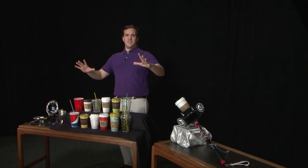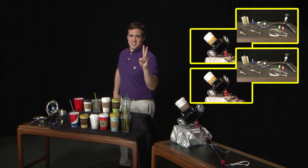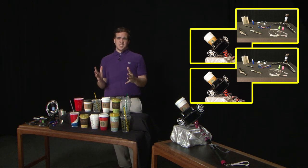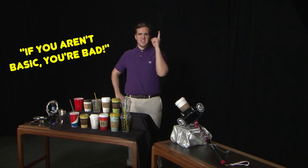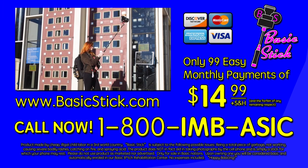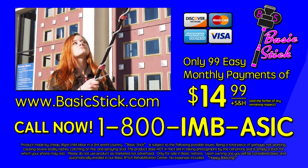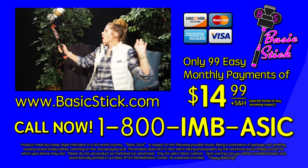But wait — what if I told you that if you pay separate shipping and handling, you'll receive not one but two basic sticks and the deluxe accessory packs for the price of one. Go from bad to basic instantly with a deal this good. What are you waiting for? If you aren't basic, you're bad. Order yours today. The basic stick is all yours with 99 easy monthly payments of $14.99 plus shipping and handling. What are you waiting for? Click or call today.